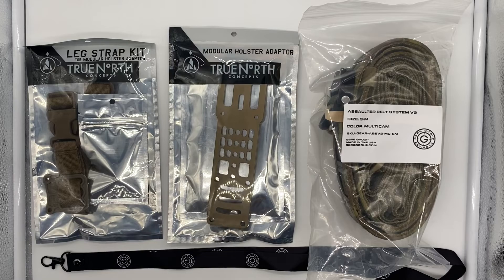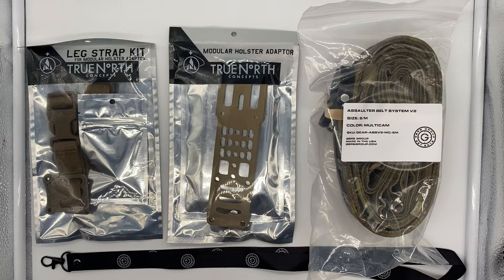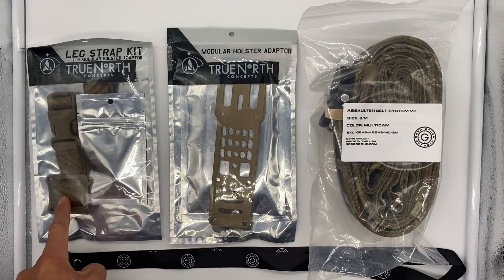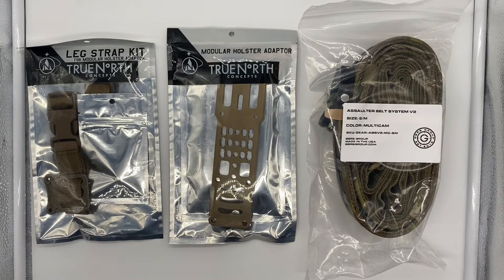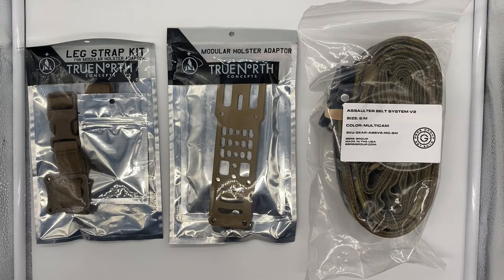Now that we have everything out, on the right-hand side you see the assaulter belt in a size small, the True North Concepts holster adapter, and a leg strap kit. They also gave you this keychain link thing, and it came with some stickers. If you've been watching the videos, you know I love stickers — great marketing scheme and also a nice little motivator to get more stuff. Very psychological, very practical.